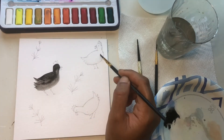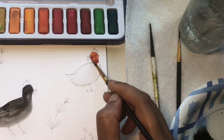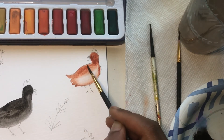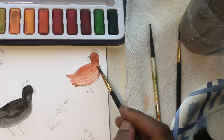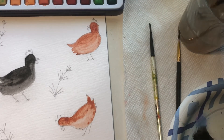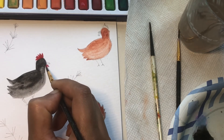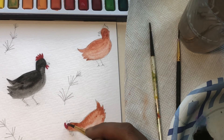Painting the first chicken black and keeping the second and third brown. Painting the comb and the waddle red. Repeat the same process for the other two chickens.